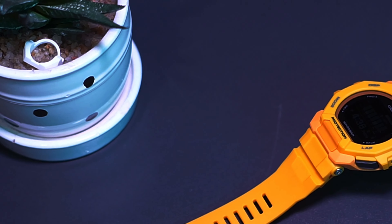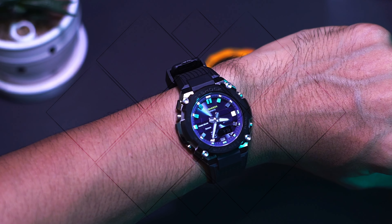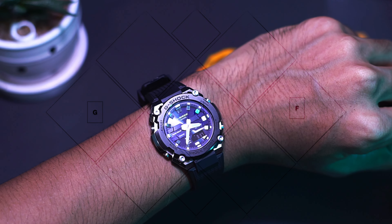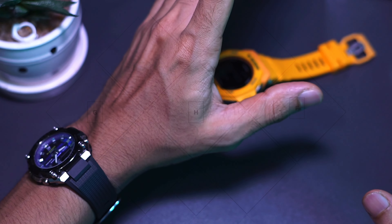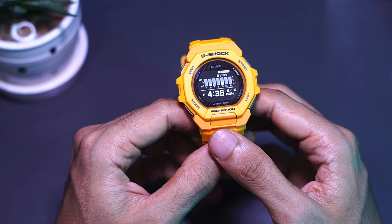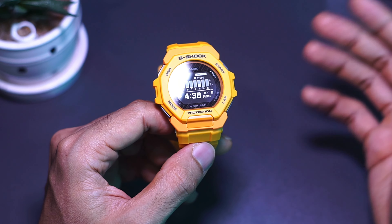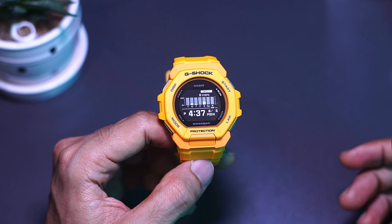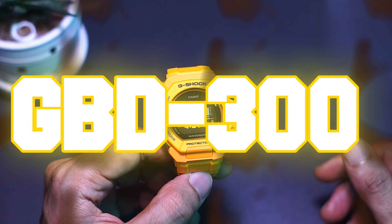Hello everyone, G-Shock here, welcome back to another G Shocker video. Today I'm wearing the G-Steel, still in my opinion one of the best released this year despite them releasing plenty of G-Shock watches. Next would be the GPR-H1000, but today we're gonna have a look at something similar to the GPR-H1000 yellow — now we got an entry level, much cheaper one: a new G-Squad watch, the GBD-300 series.